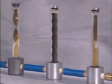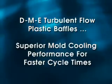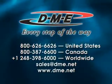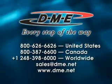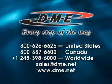DME Turbulent Flow Plastic Baffles — superior mold cooling performance for faster cycle times. Available worldwide from DME Company, Turbulent Flow Plastic Baffles can be ordered online at www.dme.net. Contact DME today to improve the cooling performance of your molds.